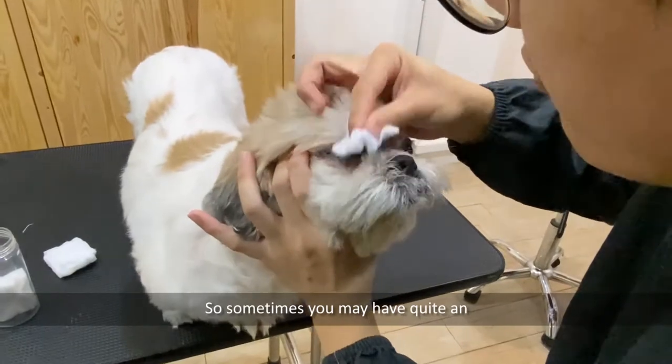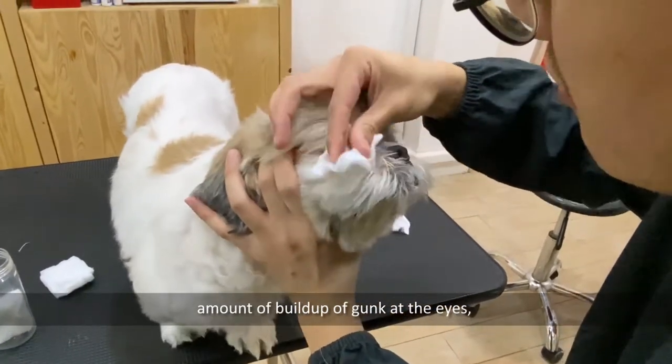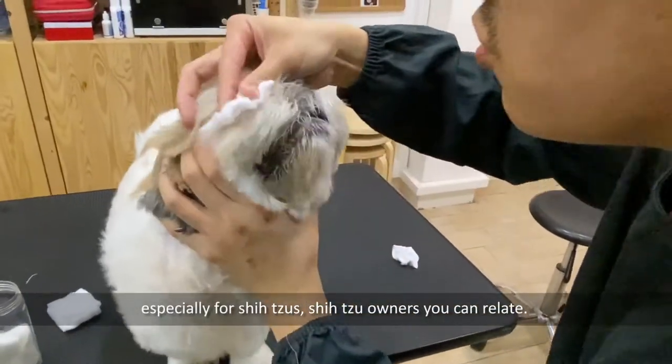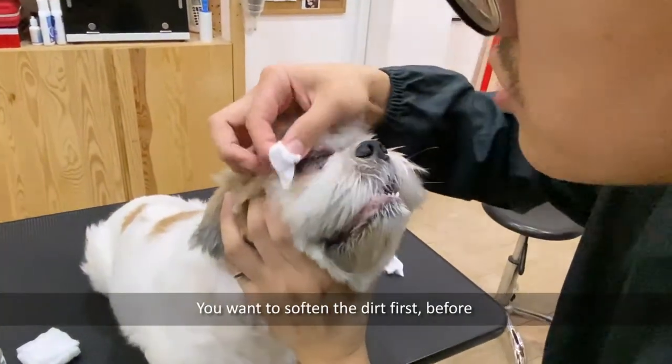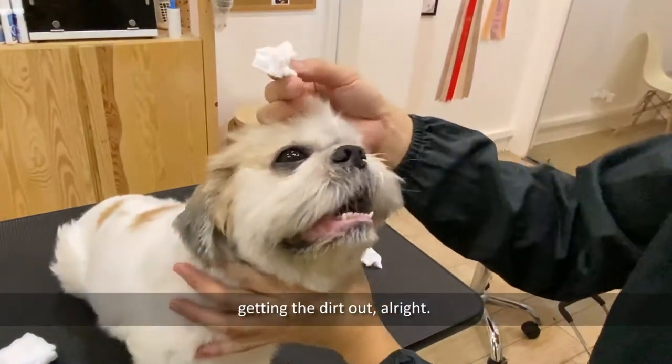Sometimes you may have quite an amount of build-up of gunk at the eyes, especially for shih tzus — shih tzu owners, you can relate. You want to soften the dirt first before getting it out.